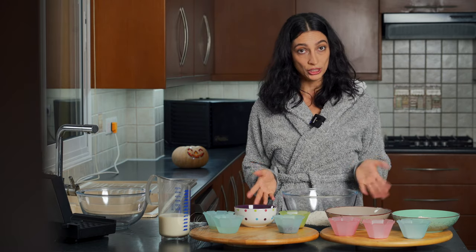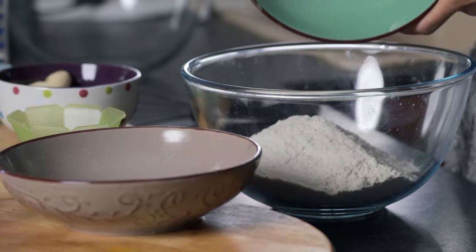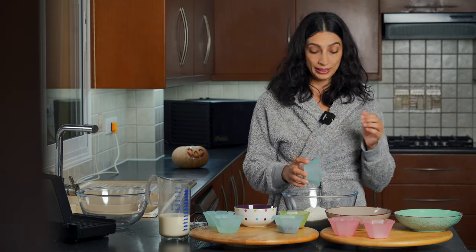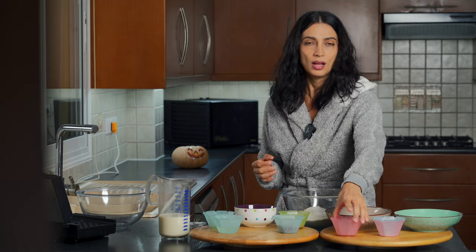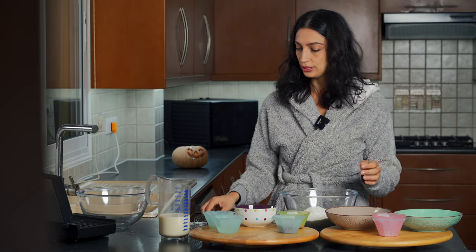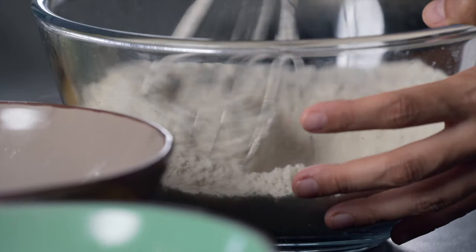So to our two cups of gluten-free oat flour, we're going to add in one cup of brown rice flour. Then we're going to add in a teaspoon of baking soda, a teaspoon of baking powder, and a pinch of sea salt.